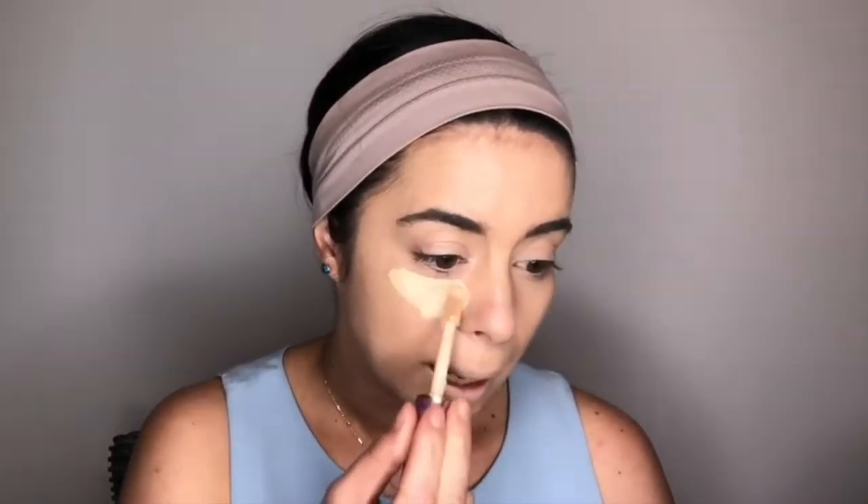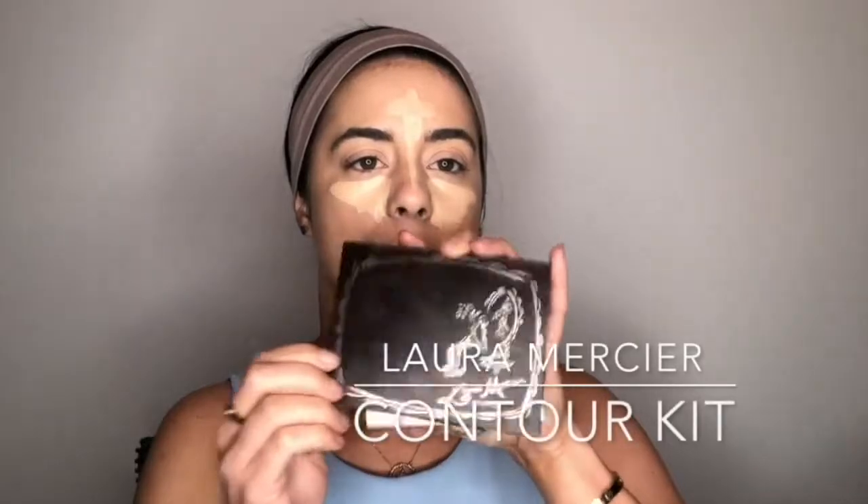We are pushing the limits today — I'm not used to this high-impact coverage, but I kind of wanted to go a little more glam for this look. I'm going to go into the Laura Mercier contour palette — this has been obviously well-loved — and I'm going into the number one shade, the lightest shade.